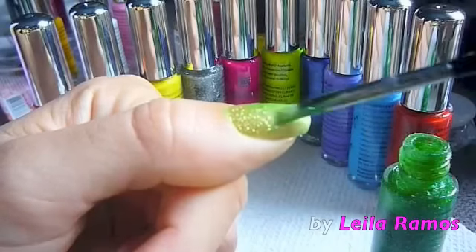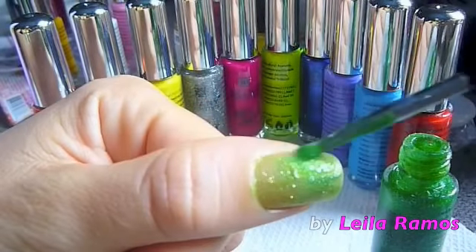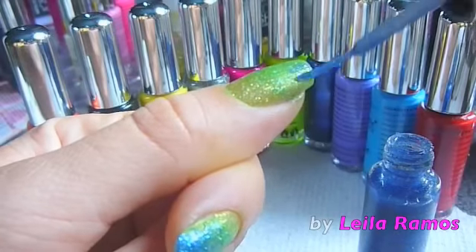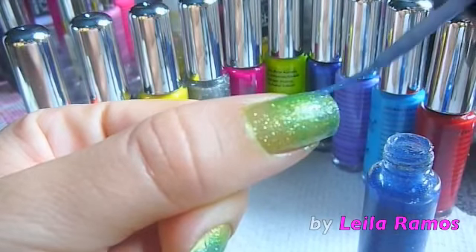the green, and the blue. The second glitter is going to be a green glitter, and we're going to start from the middle section of your nail to the tip. Then more toward the tip of your nails you're going to apply the blue glitter.